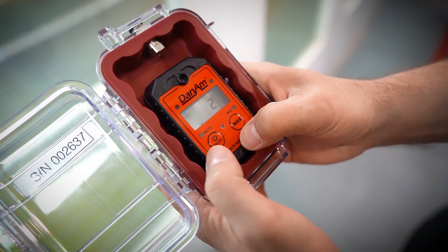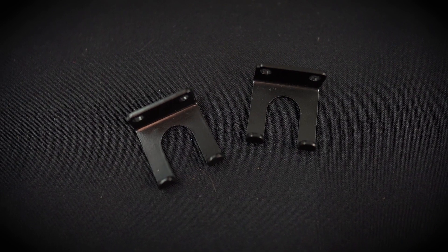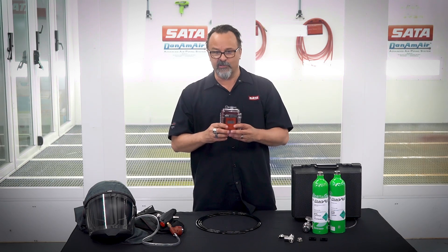This little case has a CO monitor inside of it. It comes with mounting brackets that clip into the top and the bottom of the case and easily screw to the wall. We would suggest putting this monitor somewhere near a walk-in door going into your paint booth.